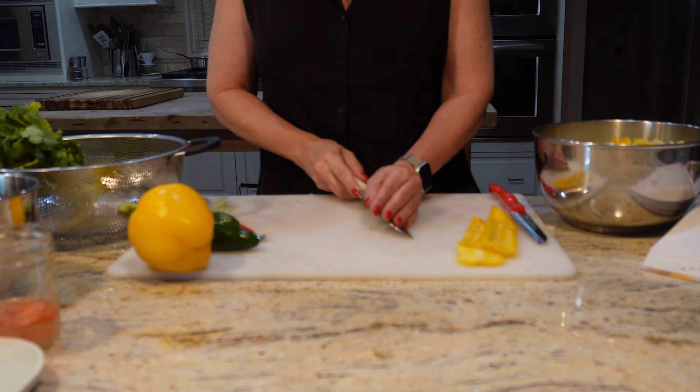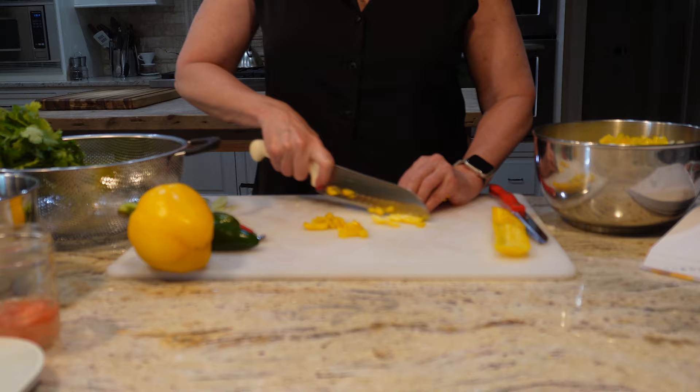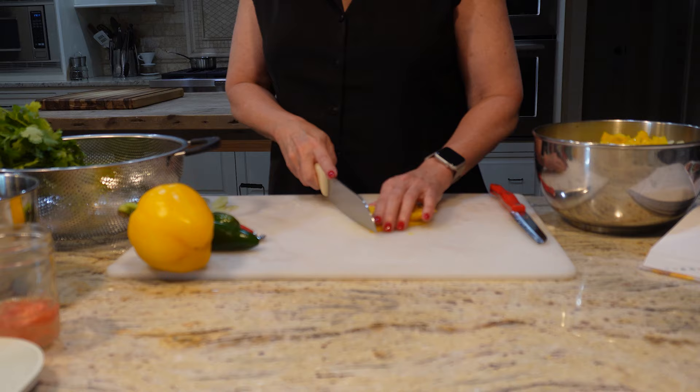A couple of other garden considerations for me were to make sure I had plenty of yellow and orange peppers planted and that I plant a second round of roma tomatoes so that after that first flush, through into September, I'll have plenty of fresh romas to work with.